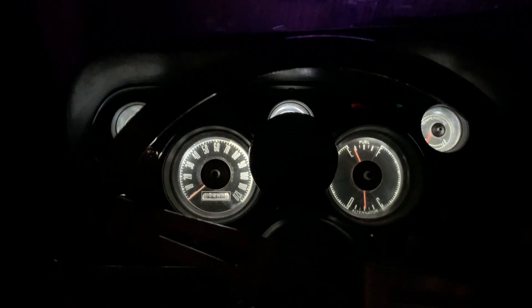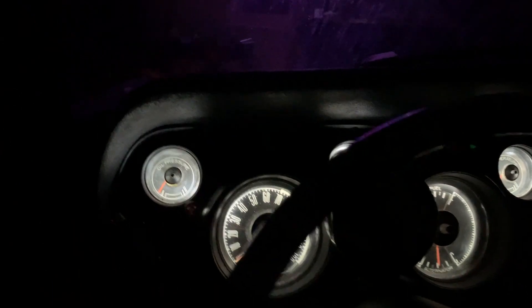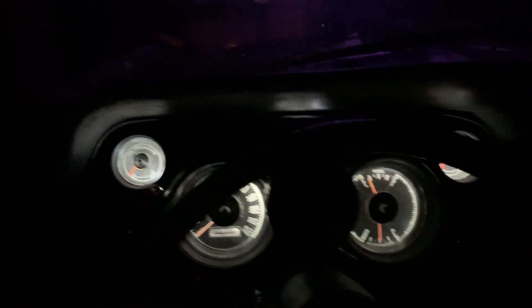Very happy with it. Very happy with the color output. This is perfect — it's not overbearing, it's literally the perfect light output. Hope you guys like it as much as I do. Thank you.